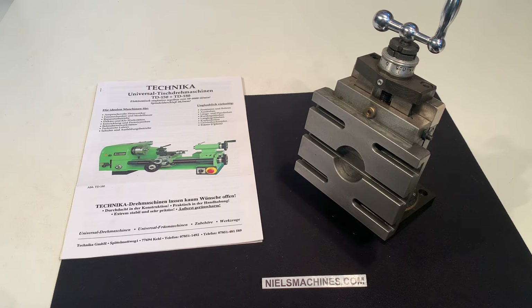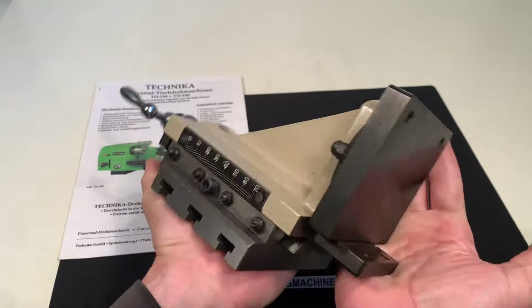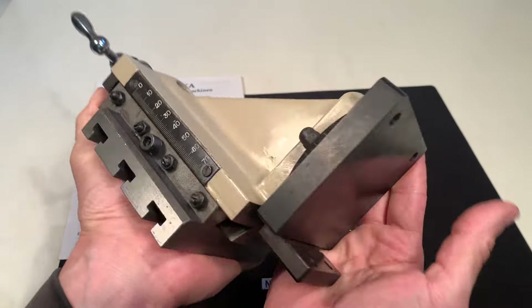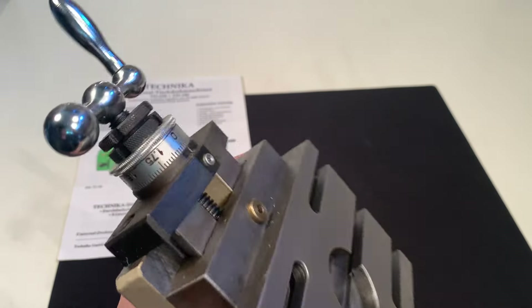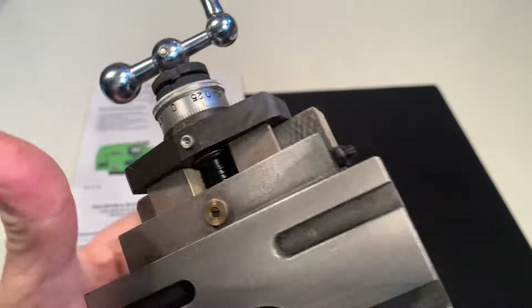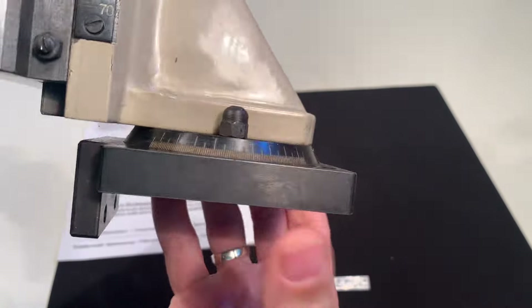Here I have a Technica milling attachment, new old stock. It's possible to rotate it on the base, with a travel of 70 millimeters.